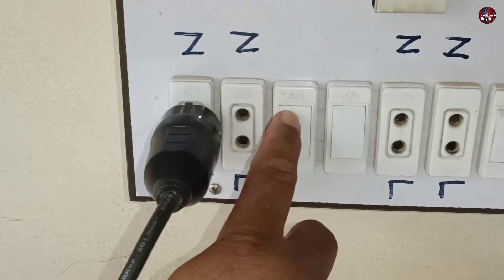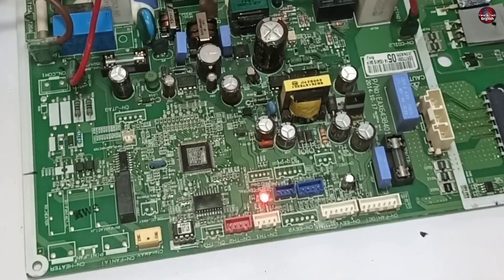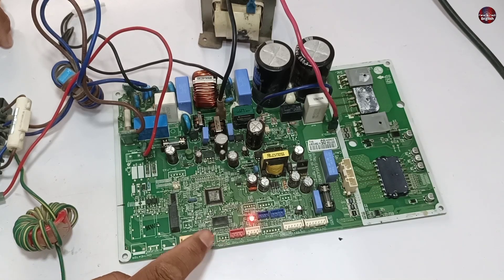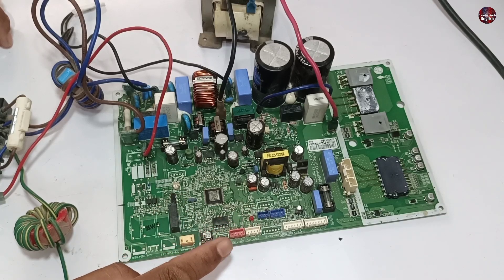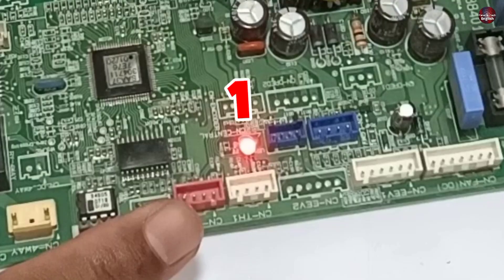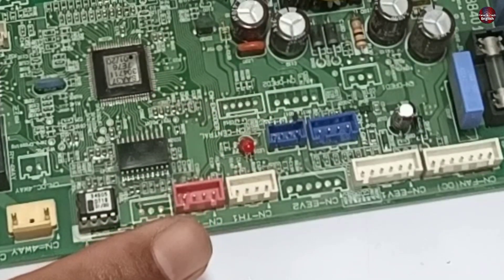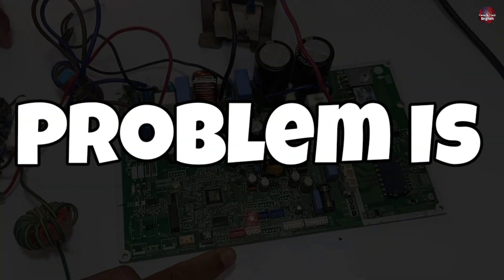Now I will power on the motherboard by passing electricity. The motherboard has switched on and also switched the other relay. All the switches in the motherboard have turned off and it has started blinking an error. Let's check how many times the LED light blinks: 1, 2, 3, and 4. The LED light is blinking 4 times.